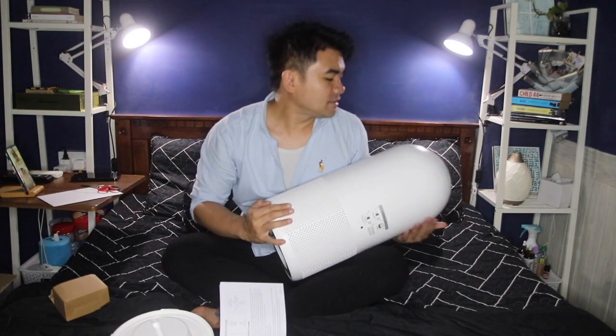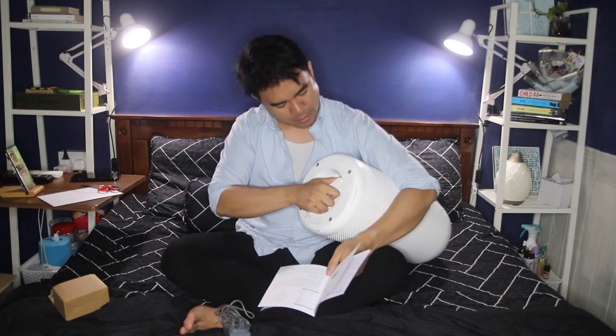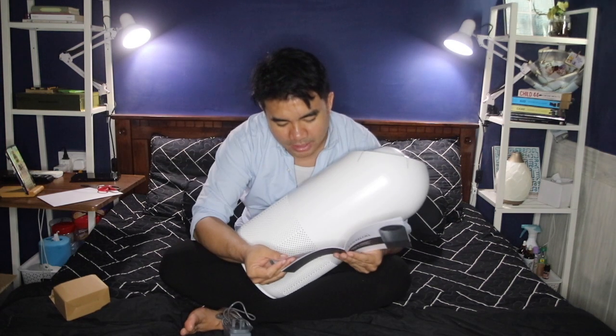I'm going to put the cover on now — it's that simple. The weight of this filter is only 3.7 kg, which is very light. When connected to the power socket and powered on, the buzzer will beep for one second and it enters into automatic mode — just plug and play.